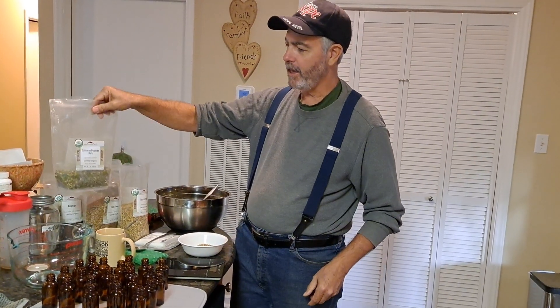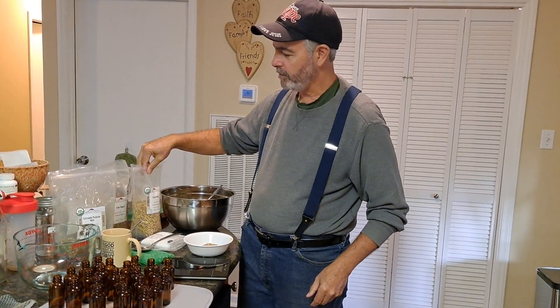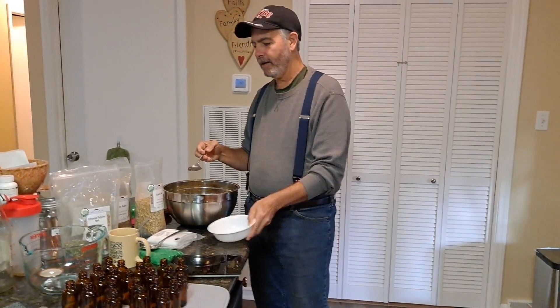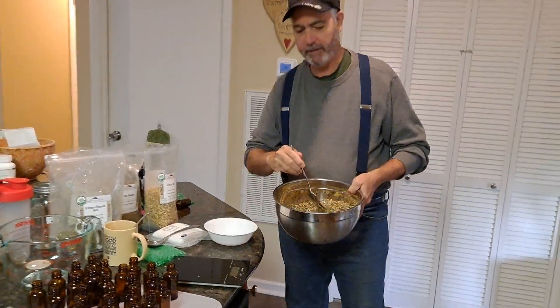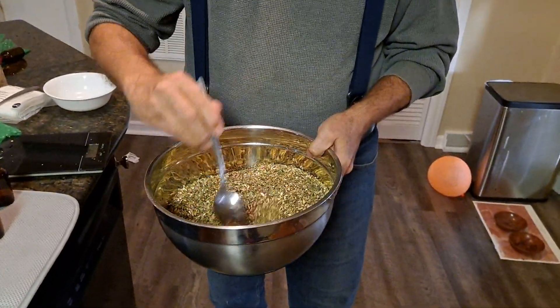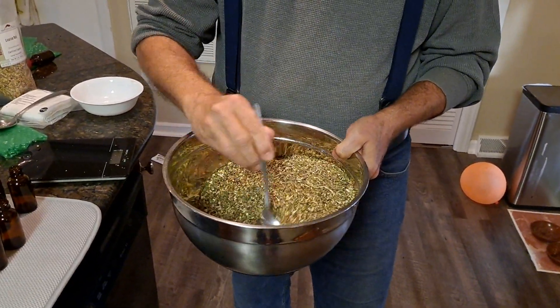It contains echinacea, licorice root, elder flower, and rose hips. I'm putting it into a big bowl and mixing a brew. This is our own batch that we made — winter immunity tea.